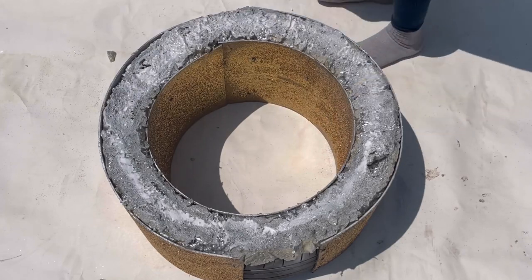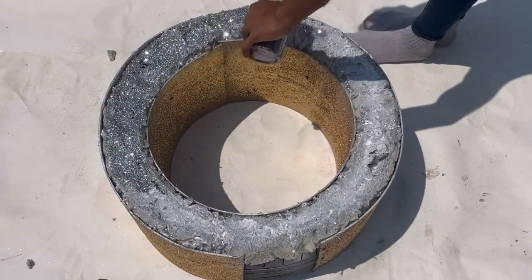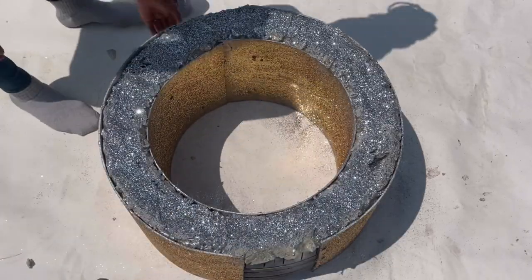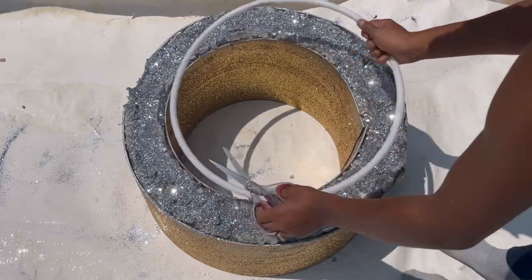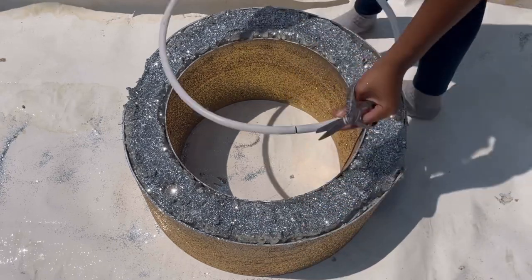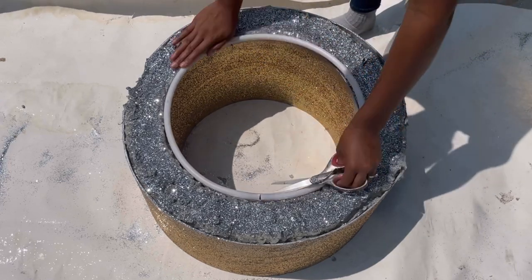I then added mod podge and my silver glitter, and I covered the top. I like to add my last coat of mod podge last because I always have to retouch. I decided to use a hula hoop to trim the inside and outside of the tire, so I'm cutting the inner circle to size, measuring it, and just keep cutting until I find the perfect size.